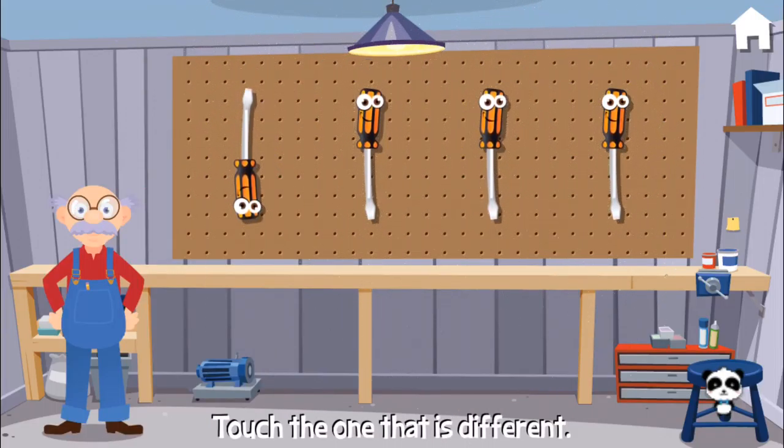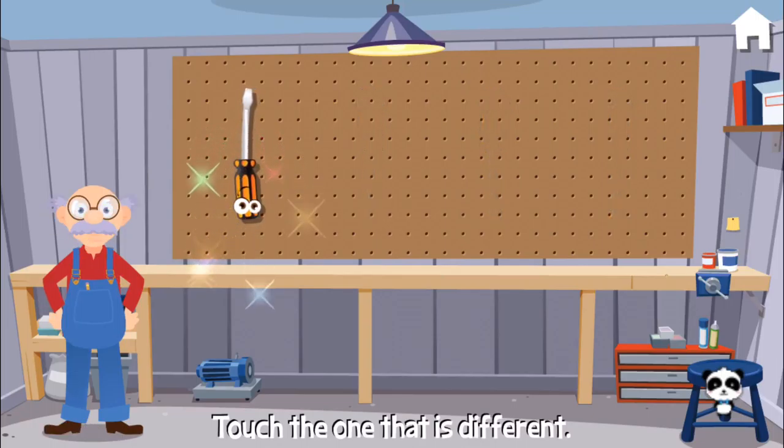Can you find the one that is different? Woohoo! Yes!